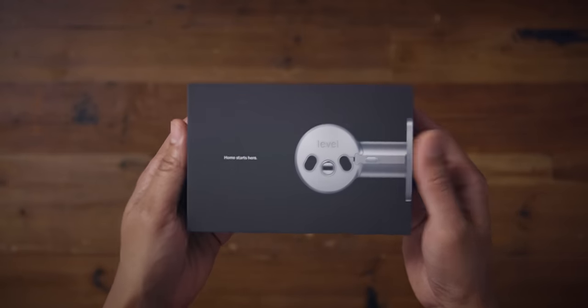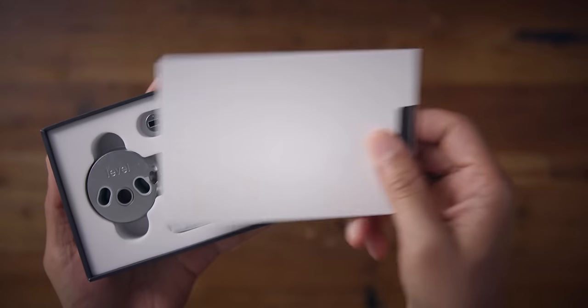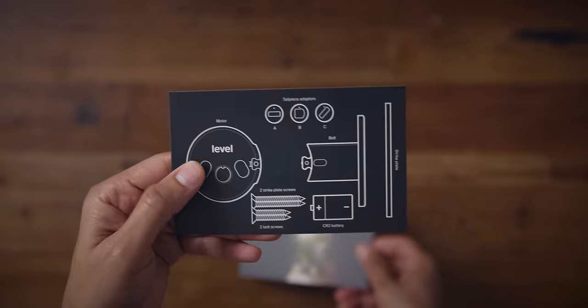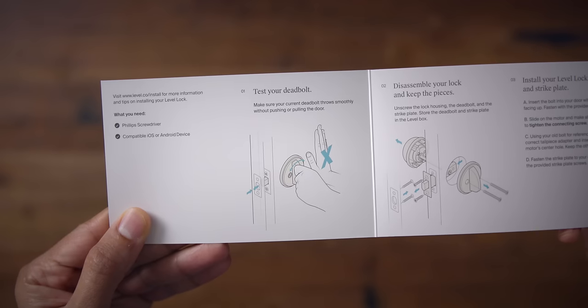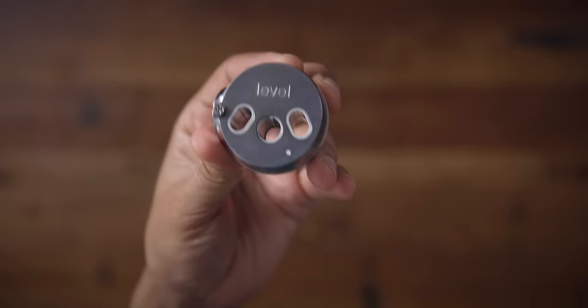I'm going to show you how all this works. The first thing I noticed was just how small the box was. There isn't a whole lot of stuff in here because you're using the hardware that's already on your door. The only thing you're replacing is the internal components. So inside the box, you have a quick start guide and a list of everything included. The installation is pretty simple — about as simple as it gets.